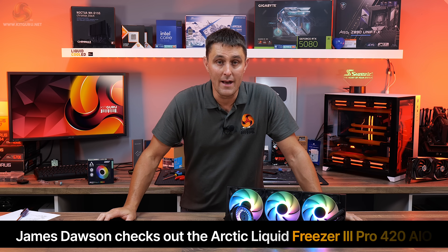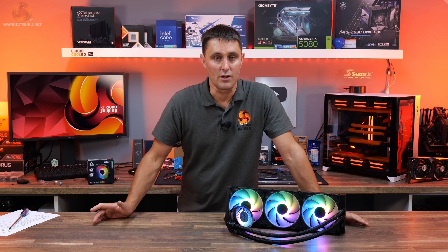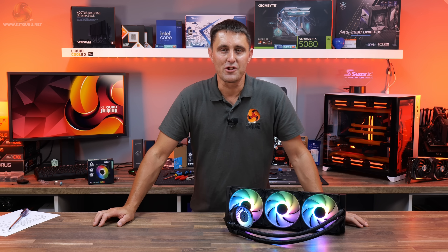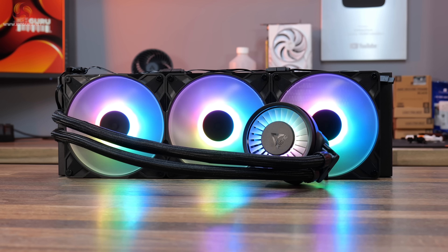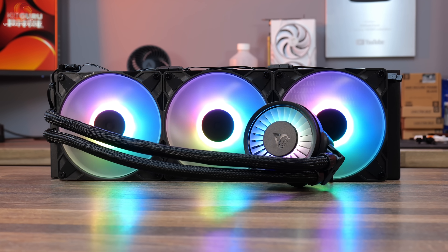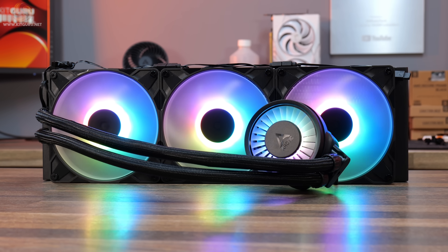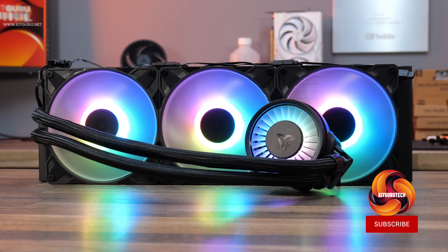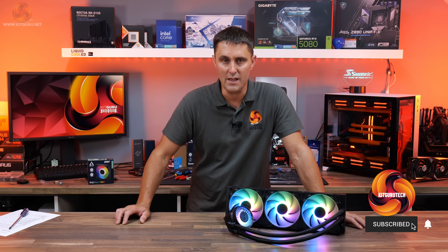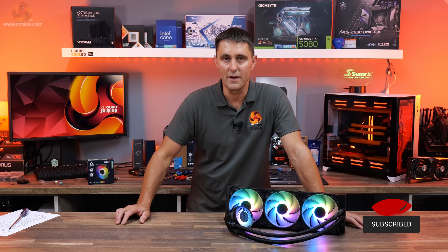Arctic Liquid Freezer 2 and 3 AIOs have been very popular in the enthusiast market because of their solid thermal performance and extremely good value for money. But Arctic now has a pro version of the Liquid Freezer 3 with new high-speed fans, and it even comes in a 420mm variant. But does it still offer the same solid thermal performance and excellent value for money? Well, let's find out.